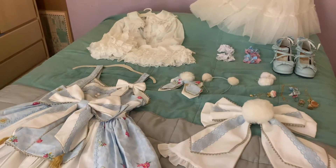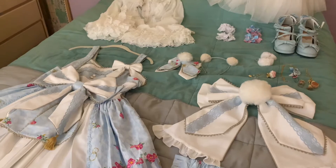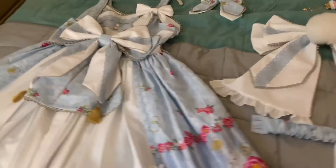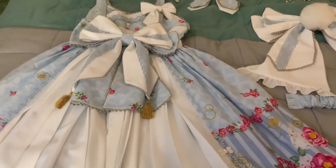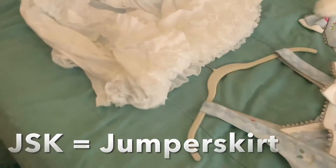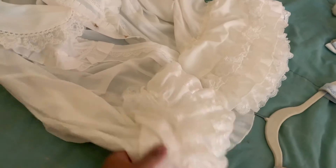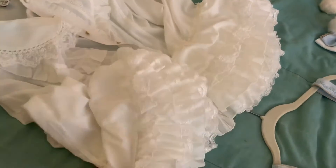Here I have all the different components of the coordinate laid out so I can do a little preview. Starting with the main piece I mentioned, it's a JSK, so I have to wear a blouse underneath. Of all my white blouses, this one is the most fancy and the white of it actually matches the white of the dress best.